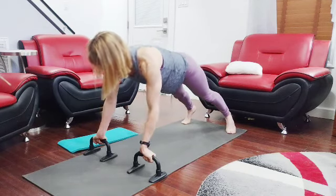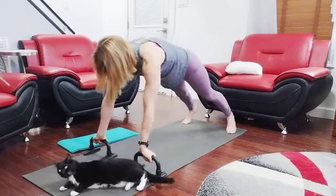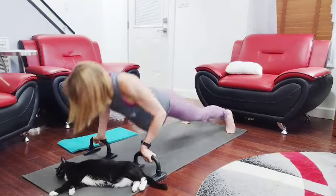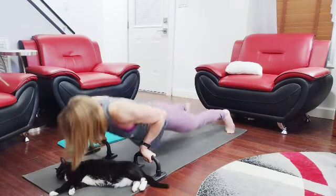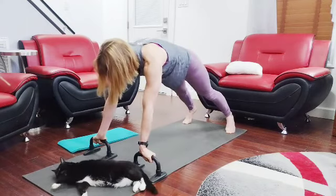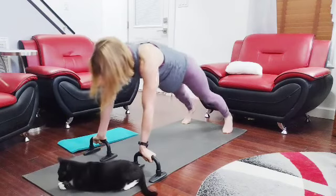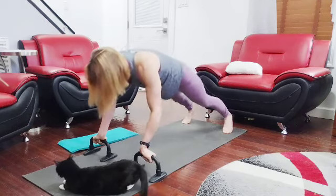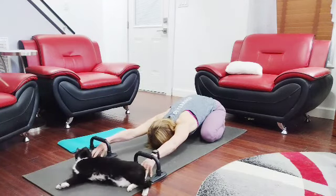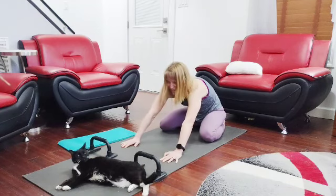Let's do 20 to begin with. One, two, three, four, five, six, seven, eight, nine, ten — eleven, twelve, thirteen, fourteen, fifteen, sixteen, seventeen, eighteen, nineteen, twenty. Back up, stretching. Lock them up, fingers up, pulling down. Alright, 20 down.